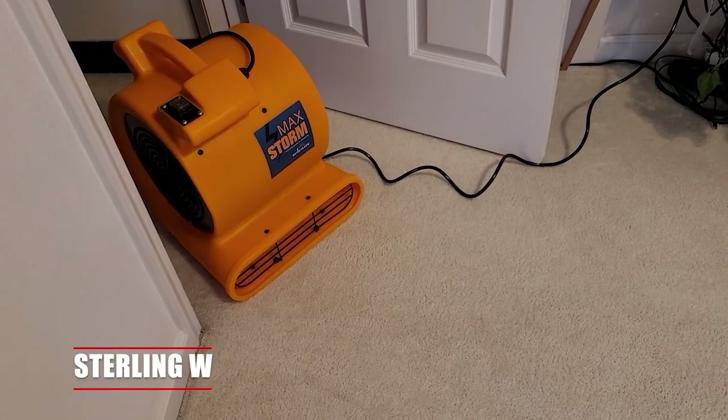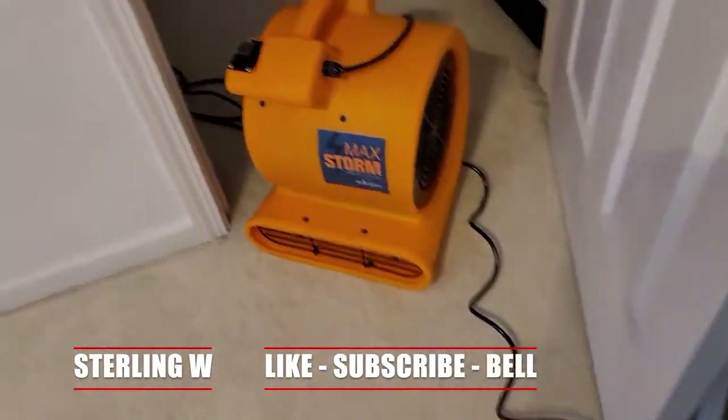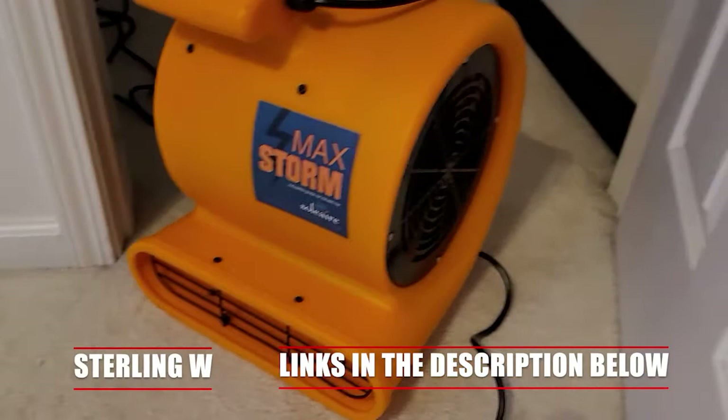Hey guys, it's Tony W and we're gonna do a review of this MacStorm Industrial Blower. This is a floor blower, but also could be directed in different positions and angles. We thought it was pretty cool and we've owned it for about two or three years and it's been working out pretty well.